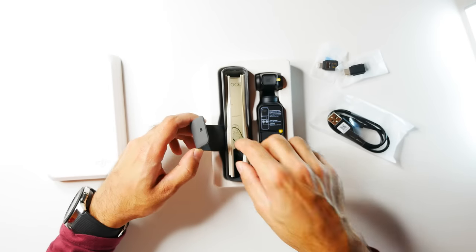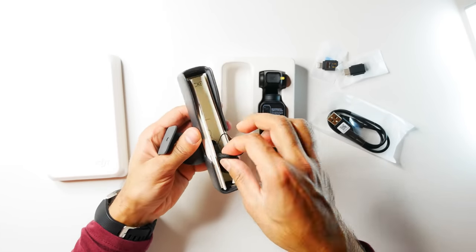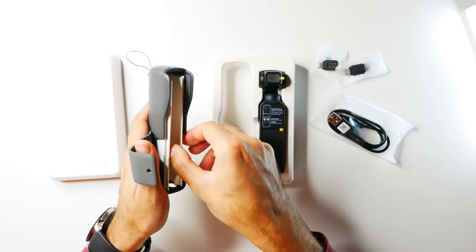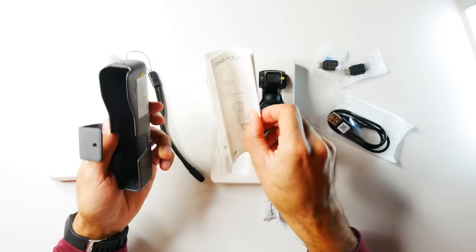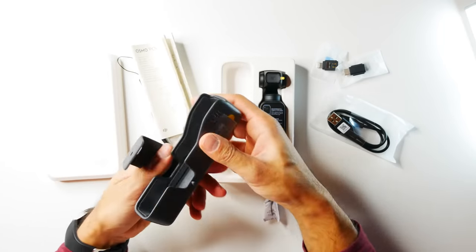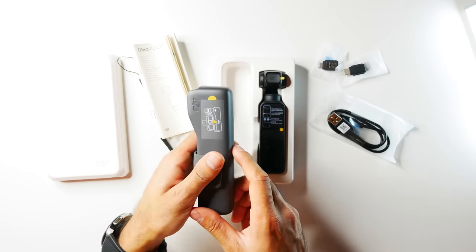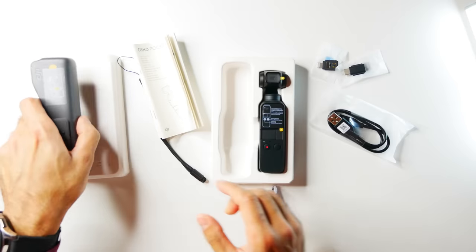You can stick the adapter into the Osmo Pocket and then connect it to your phone, which I'll be showing you. Inside the carry case you also have a strap to put on your wrist, a user guide, and some booklets to get you up and running. Just to show the size — it fits perfectly in my hand and clips closed.